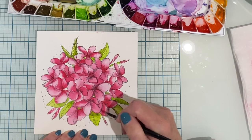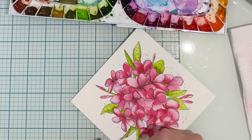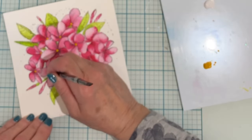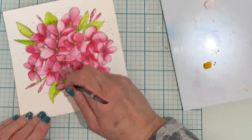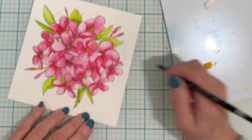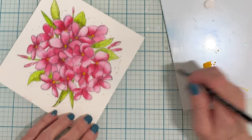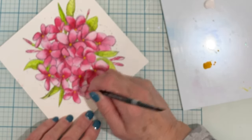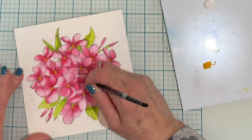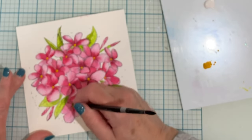My next step is to stencil the background, but first I let my panel dry completely. To help define each of the individual flowers I'm going to be adding in some color in the centers of each one. Using the handle of my paint brush I dip it into yellow gouache and then simply tap it into the center of each flower. Gouache is a water-based paint that is opaque, so those flower centers really stand out.